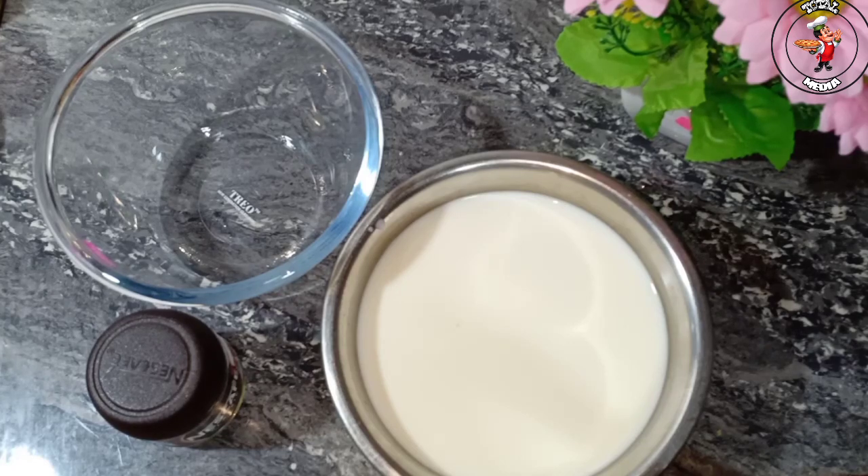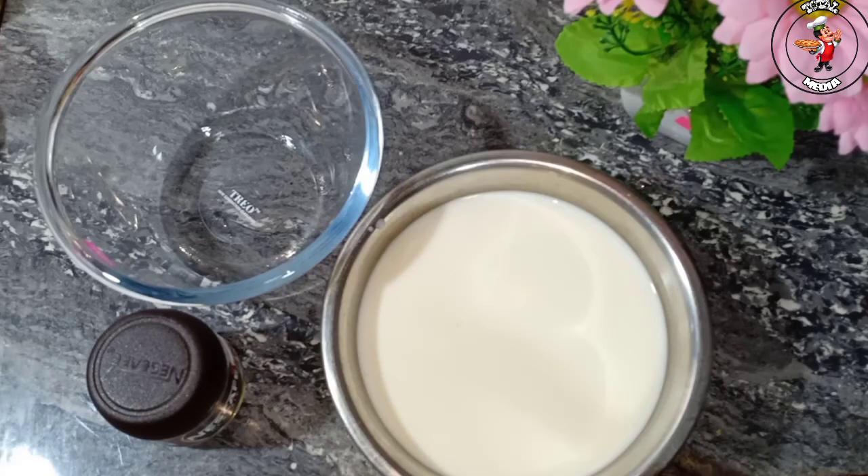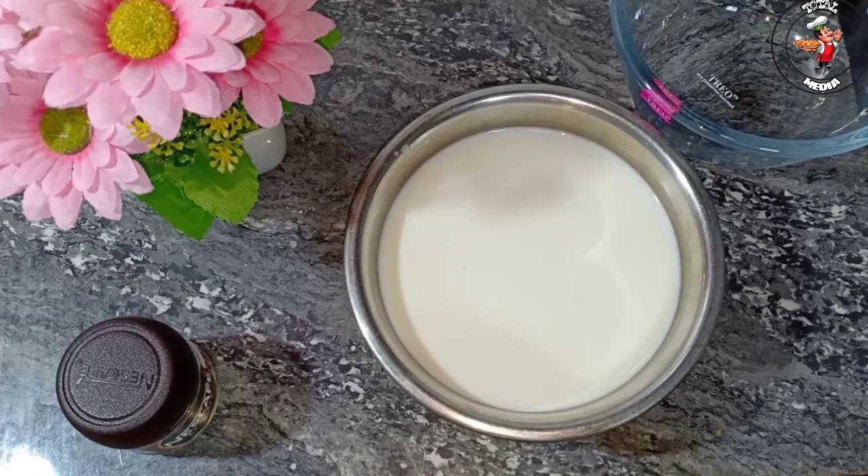We will start the video. We have to copy the cappuccino. This is a paste. I am going to add a spoon, a whisk, and some salt.